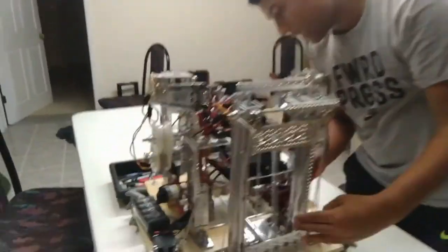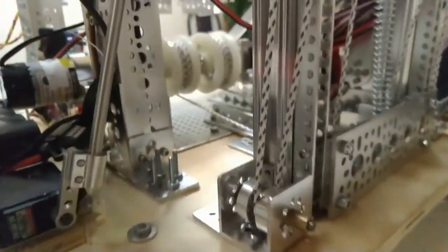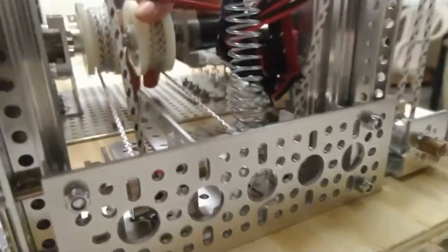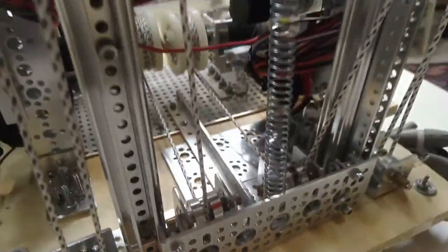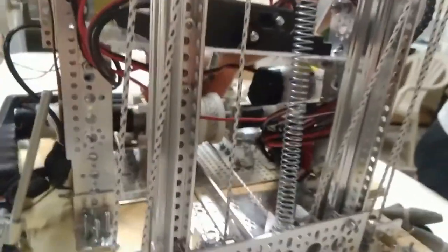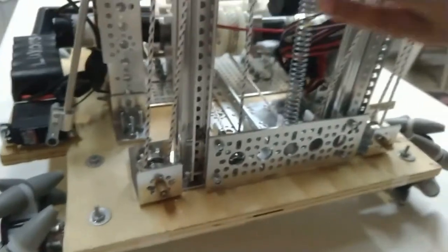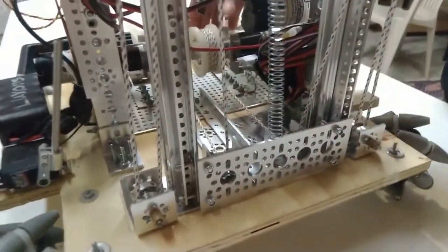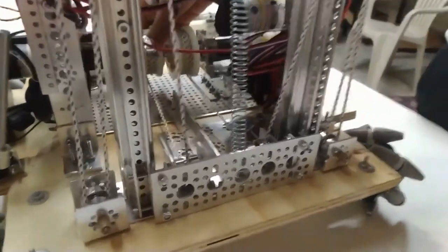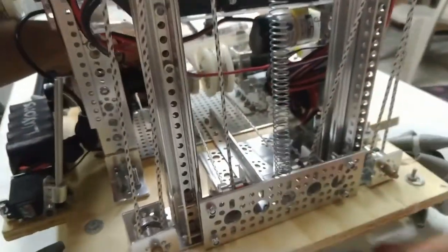Back here we have two motors that pull this downward to lift the robot up. This always wants to go up because of the string tension, and then these motors retract inward and cause this to go back down, causing the robot to move up.